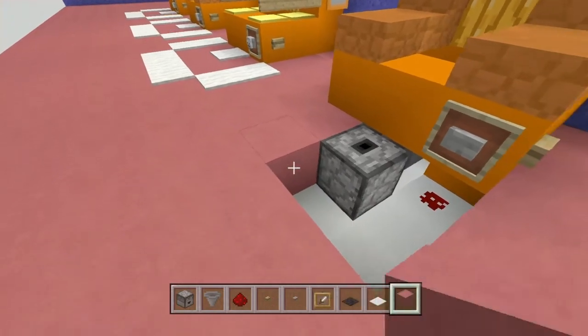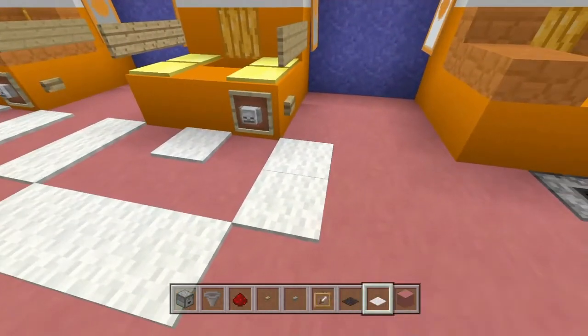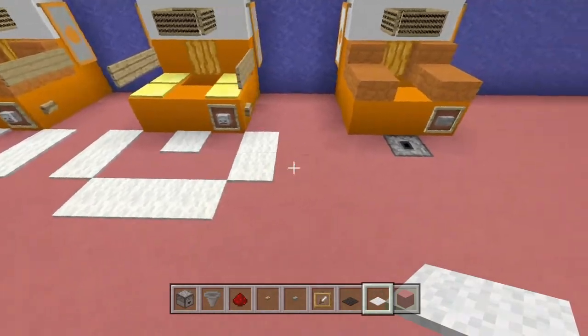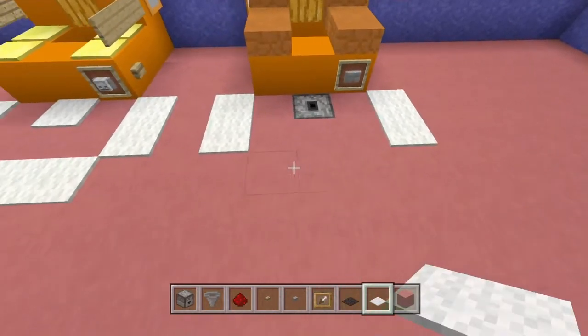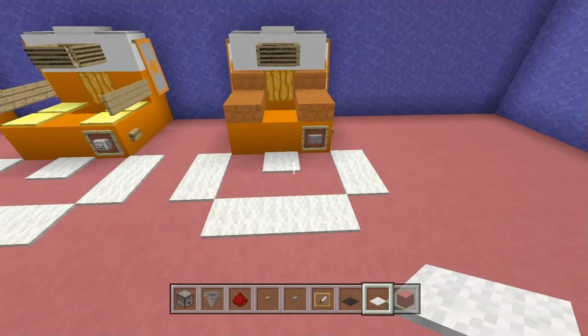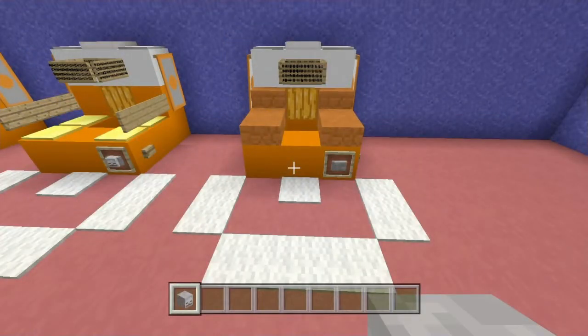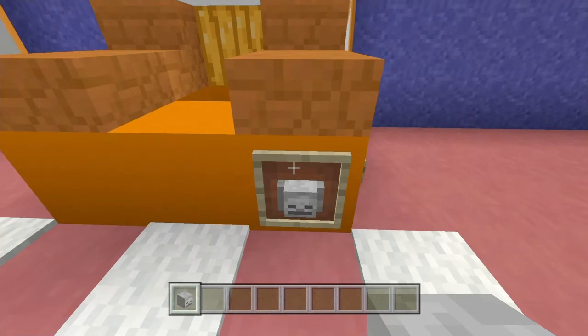Go ahead and patch this up, put your flooring in here. Over here we have the white line going around, so place two here, two here, three right here, and then one right there to cover that up.